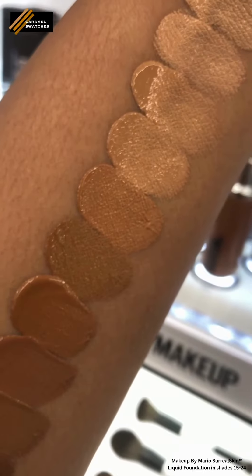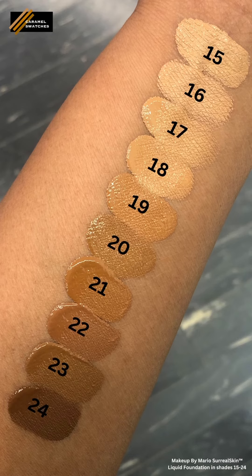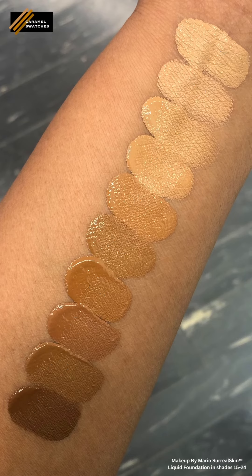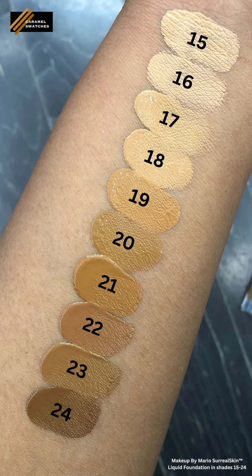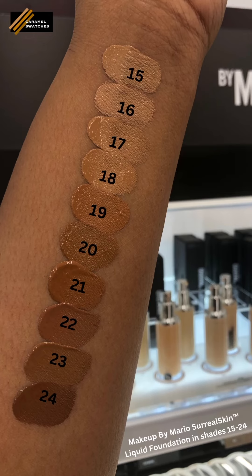I have swatches of shades 15 through 24 and I picked up a sample of shade 17N for myself. The N stands for neutral, which I don't usually go for — I usually prefer warm shades — but these shades are said to be flexible, so I think this one might work. I decided to give that a try, and hopefully these swatches help you pick out a shade you'd like to try as well.